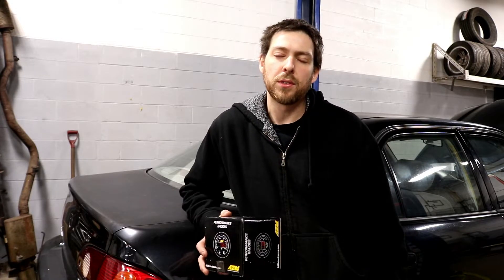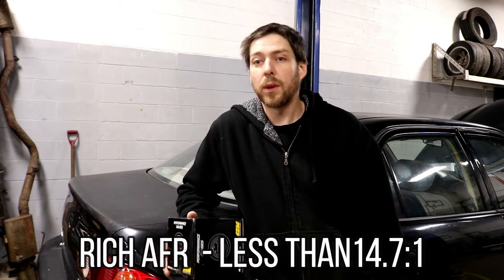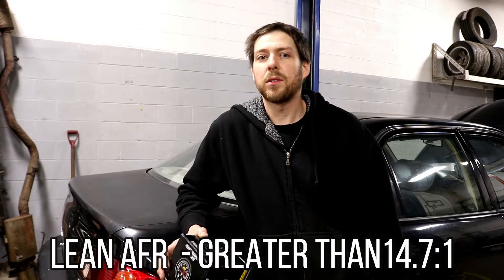Why do we need a wideband oxygen sensor? Aside from it looking cool on the dash, there are a few functional reasons to run one in a car. One reason is to verify that the tune is running where we want it. If you want to make sure the car is running stoich under certain conditions, the gauge will tell you. If you want to know the car is running 11 to 1 air-fuel ratio on a wide-open throttle pull, the gauge will tell you. It's also a good safety measure — if you're going wide-open throttle and the gauge reads lean, you'll know to let off because you could do possible engine damage.